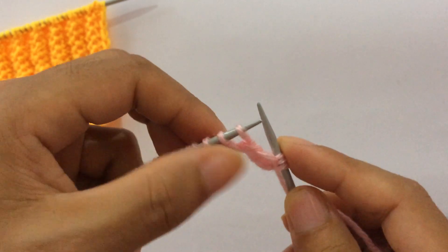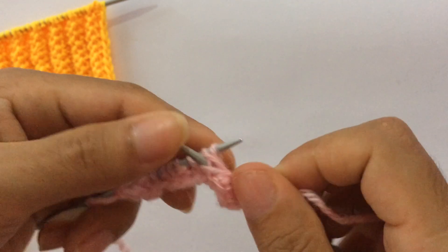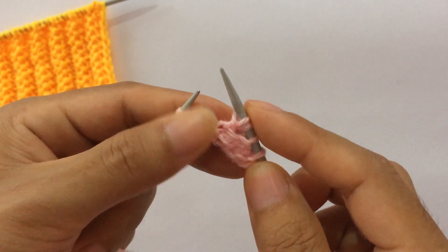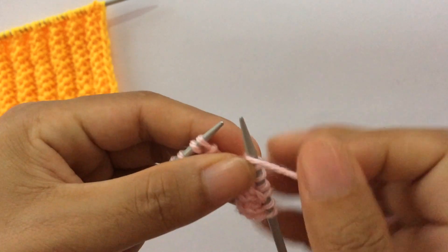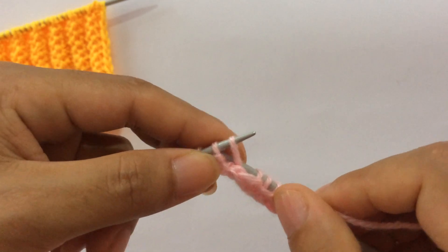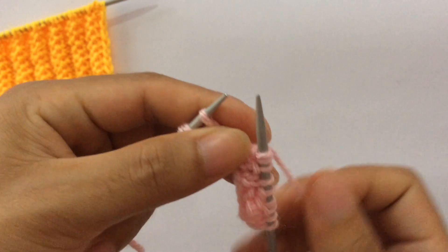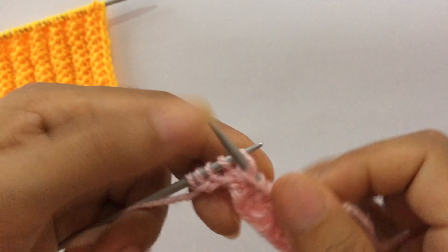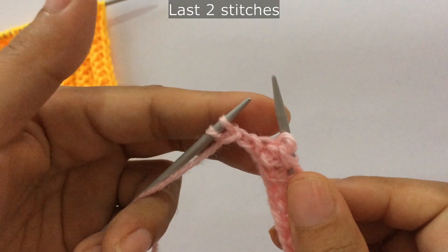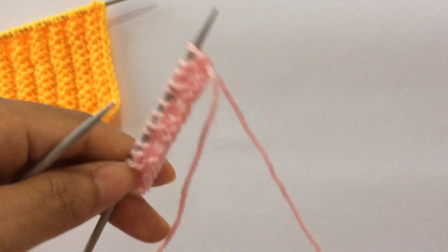Insert your right hand needle from the back side into this second stitch, purl this second stitch first, then purl the first stitch. One more repeat: knit one, purl one, purl your second stitch first, and your first stitch. Last two stitches: knit one, bring yarn to front, and slip the edge stitch.